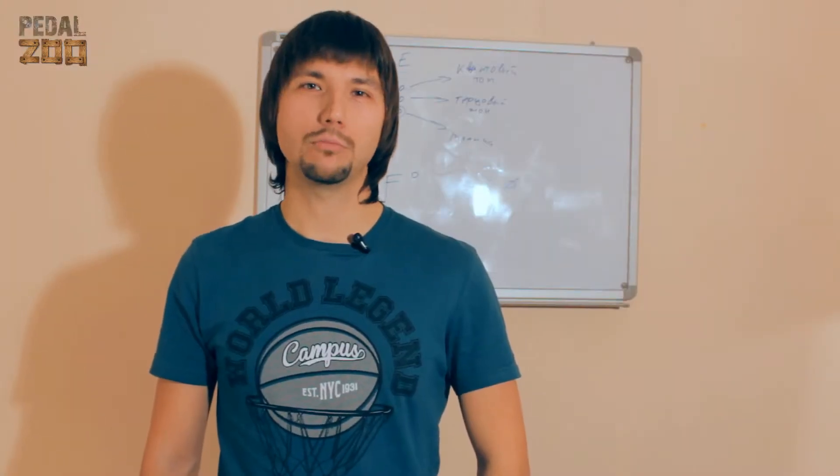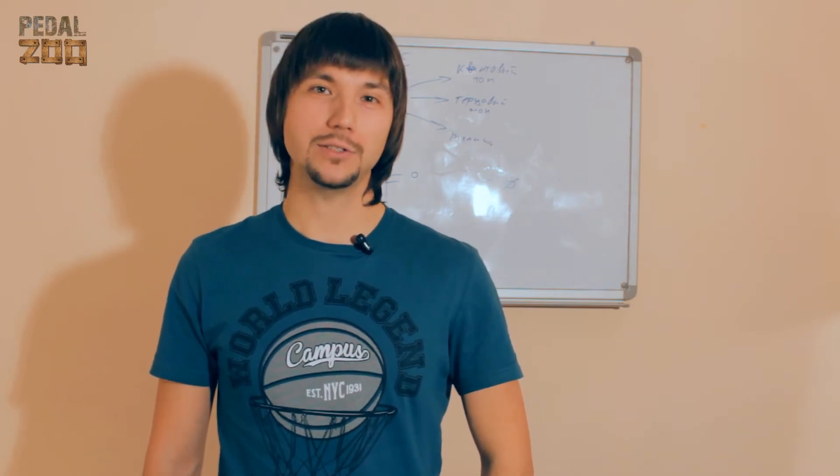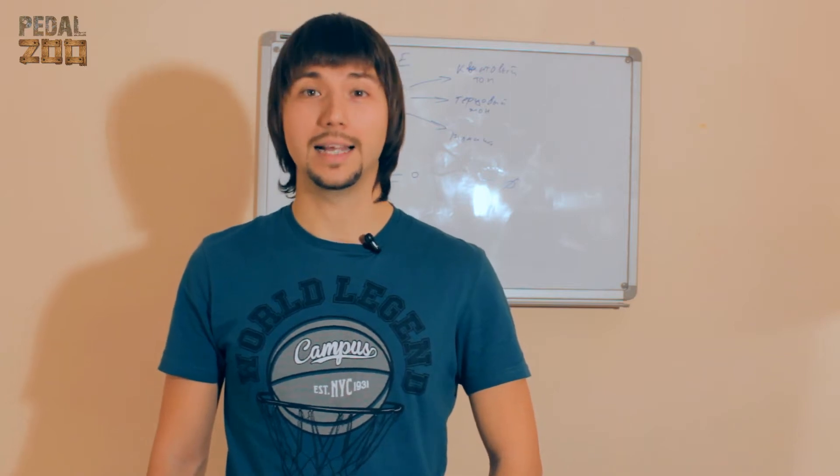Hello! As you already noticed, more people are using effects in mini-format. Who could think that this will be the legendary Crybaby from Dunlop.